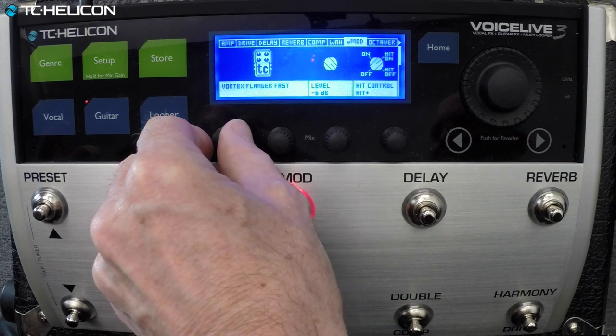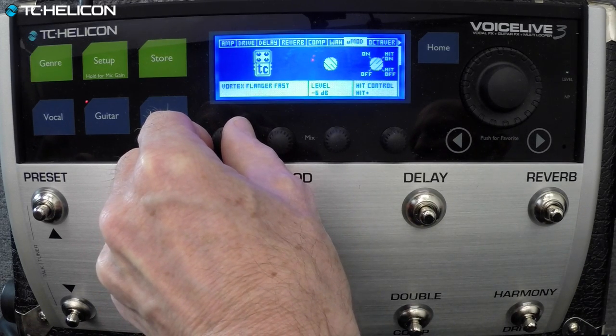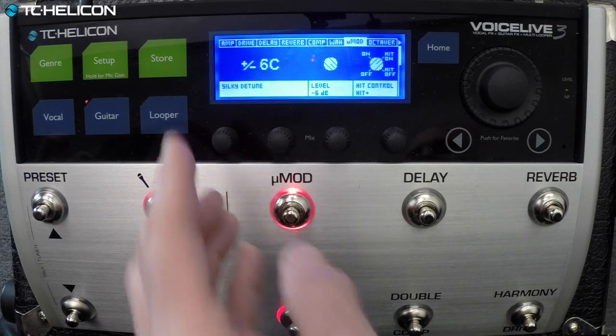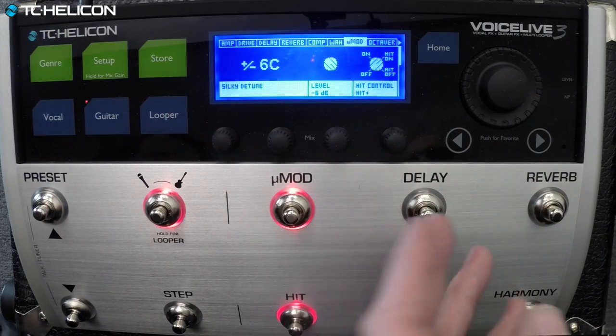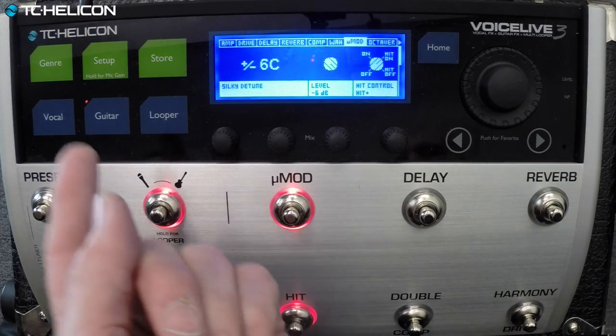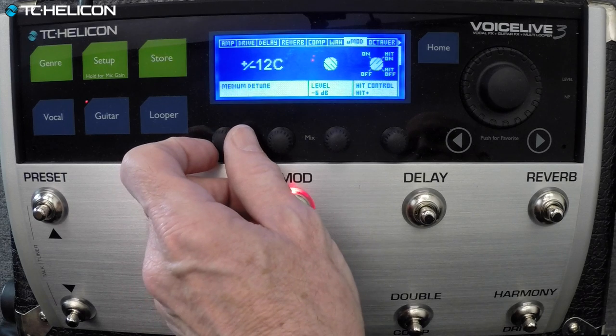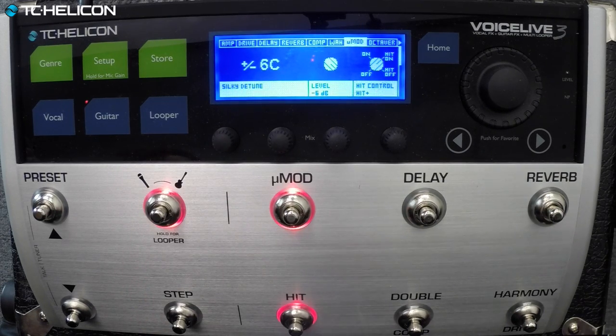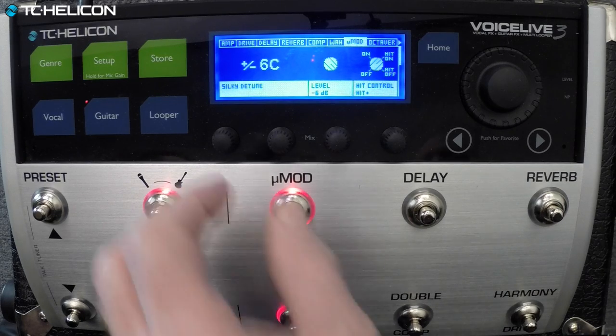Sounds like the old Living Color thing. Now we're getting into more TC Helicon territory, where we've added some silky D2 — plus or minus six cents. It's not only D2, it's actually silky D2. It's an extra little layer of fairy dust that we added on it.